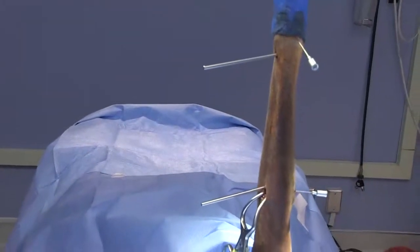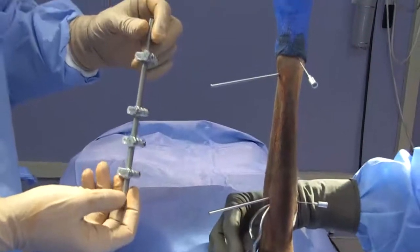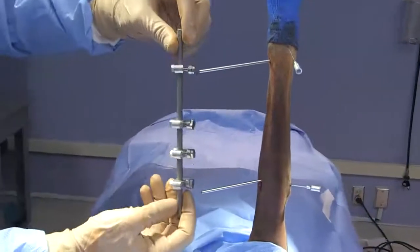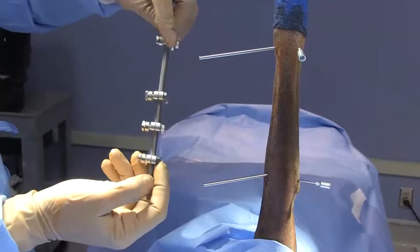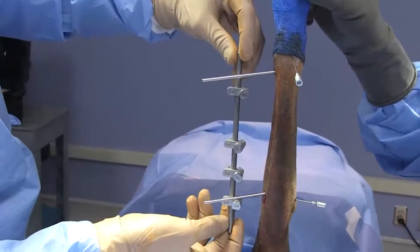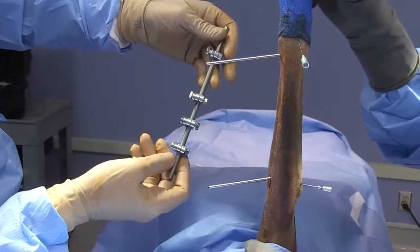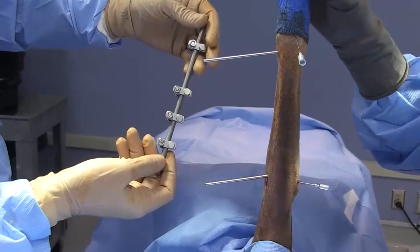Next we get our connecting rod and of course make sure it's of appropriate length. The optimal connecting rod is one that basically allows you to get your most proximal and distal pins engaged into the clamps. This connecting rod right here is a suitable fit. Going much larger than needed adds extra bulk on the apparatus that the dog might have to deal with — so just avoid that.